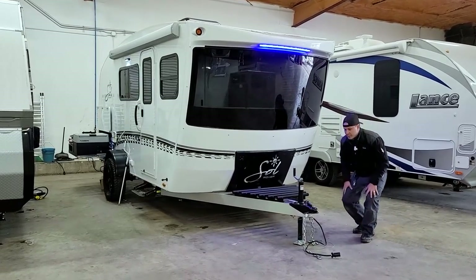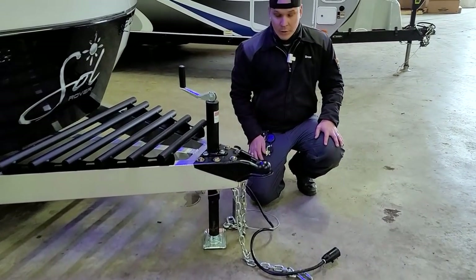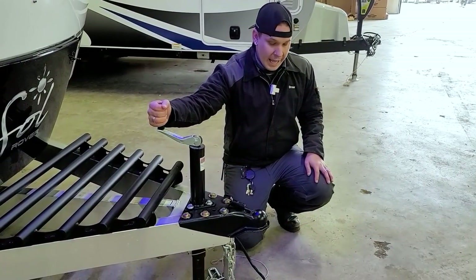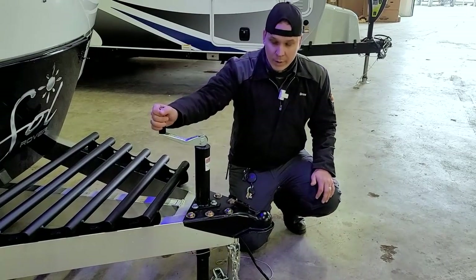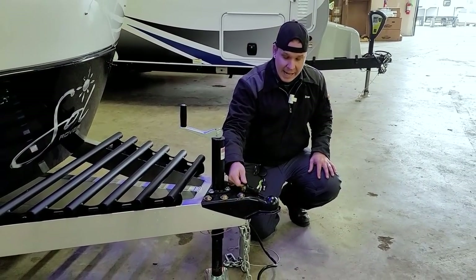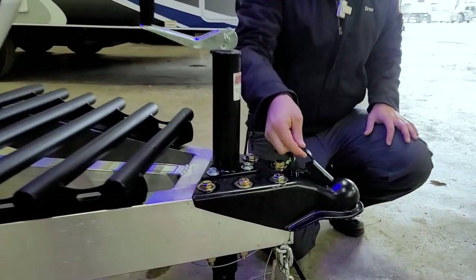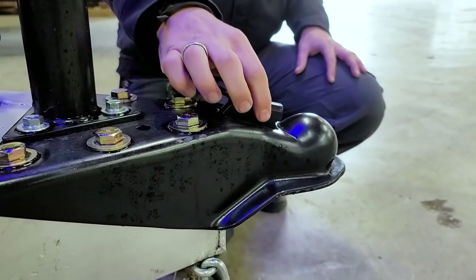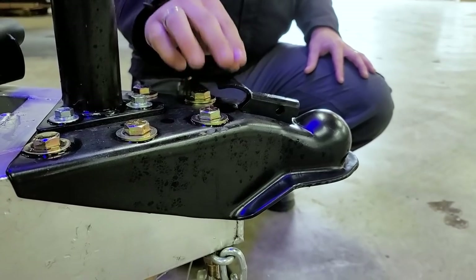We're going to start right up front with the loading and unloading procedure. You are going to need a two and five-sixteenths inch ball to hook up to this camper. Once you equip your vehicle with that, it is just a matter of raising this jack three inches above your ball and dropping. We're going to center ourselves underneath the coupler and jack that down. Once fully seated on that ball, we're going to take our slide latch moving that into the forward position, paying special attention that we do have both tabs engaged into the frame. Our recommendation is that you go back with a secondary pin to pin that latch in the lock position to keep that from rattling loose going down the road.